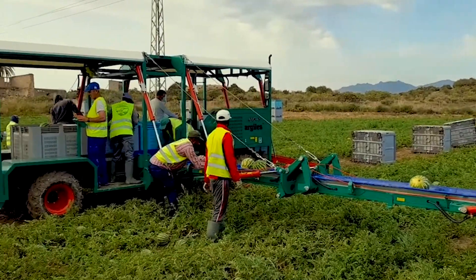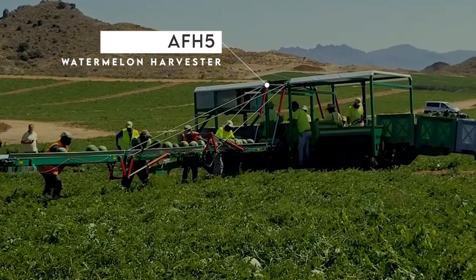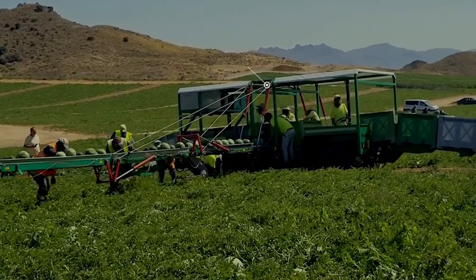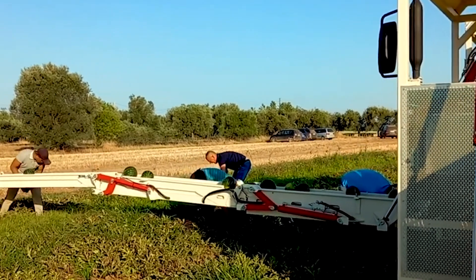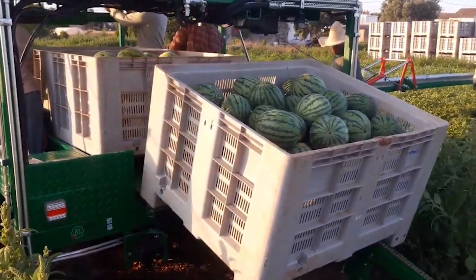Look at how easy it is to harvest watermelon on a commercial level thanks to the efficiency of the AFH5 watermelon harvester. Workers only have to pick up the melons and place them on top of the conveyor belt, where it travels to its storage space. It saves a lot of time while reducing the effort put into labor.